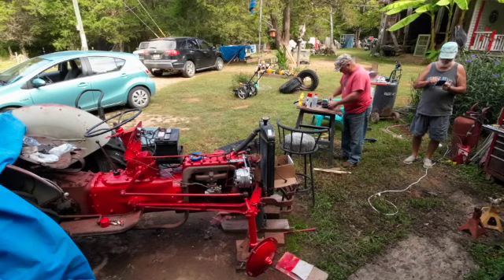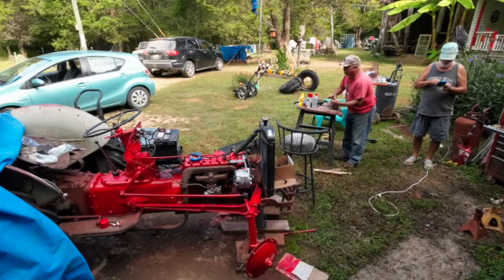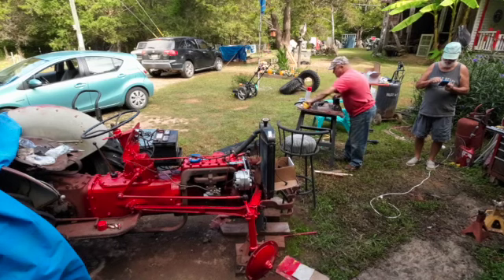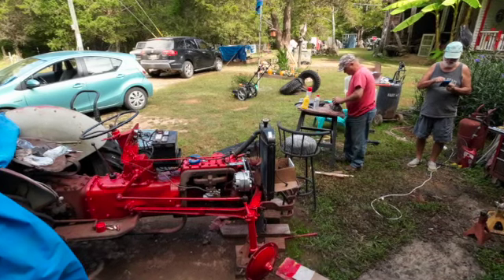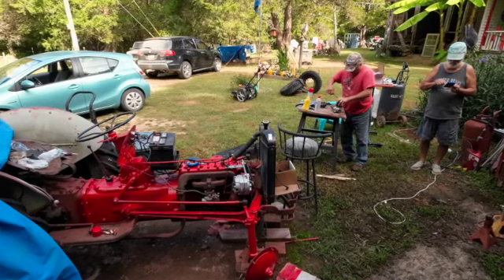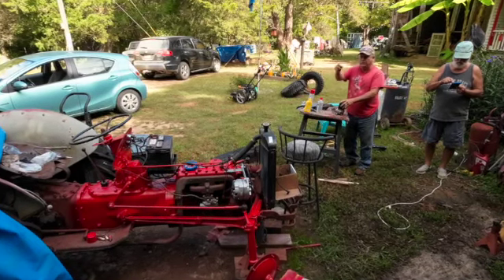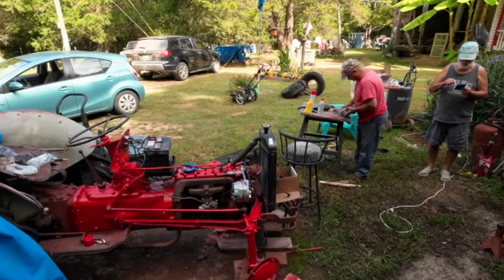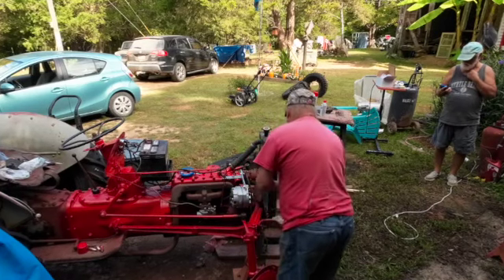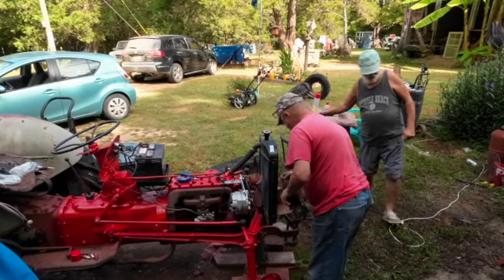I don't guess it would hurt to take this cap off and look at it real quick, just to be on the safe side. I just know it's a pain in the neck to get back on. I'm guessing that's gasoline — starter fluid. Yes, it's gas. One of the guys that does videos, him and his daughter, he uses one of those little oil cans and just sprays it in the fuel line. You can use an oil can. The mustard bottle works — you just have to be careful because it'll spray more than you want.